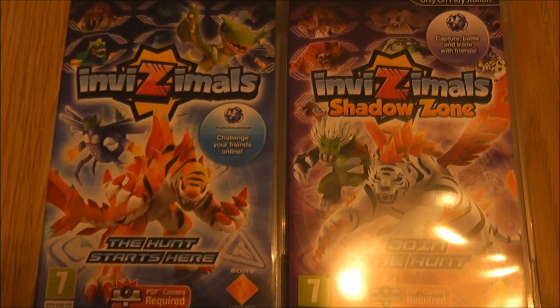I just want to take a brief moment to explain what kind of game Invisimals is. For any of you Pokemon lovers out there, you'll enjoy this game thoroughly. Basically you have these creatures called Invisimals, which you can see on the box art here — there's various different ones. You capture them and you can train them up and use them to battle.